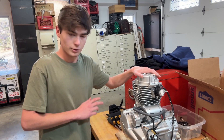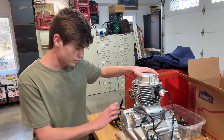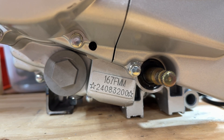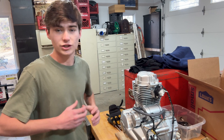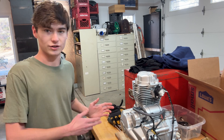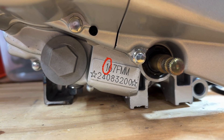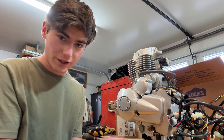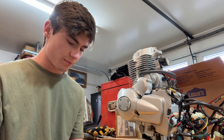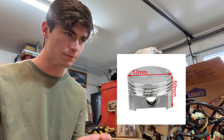If you want to know more about this motor, there is an engine VIN number, and this one specifically reads 167FMM. Those numbers can actually be decoded to find out exactly what kind of engine it is. The first number, 1, means you have one piston. The 67 means your piston is going to be 67 millimeters in bore diameter.